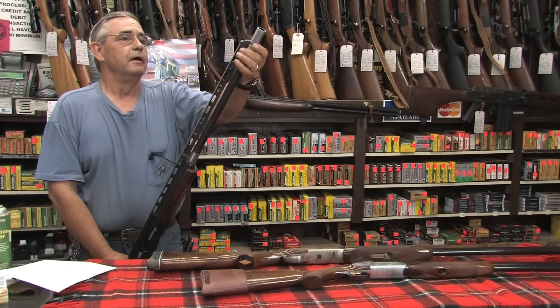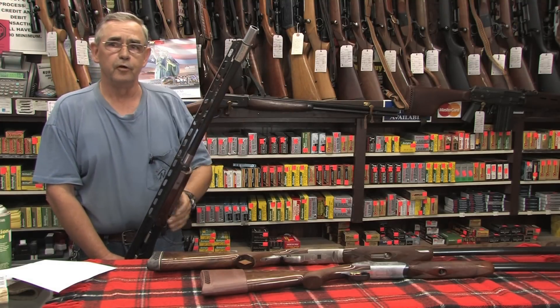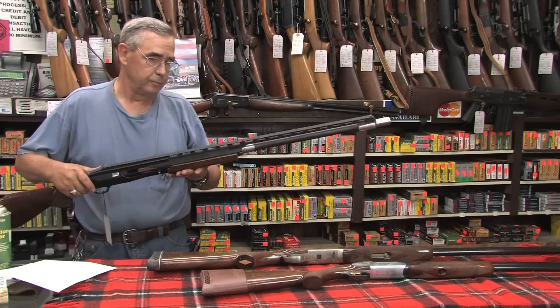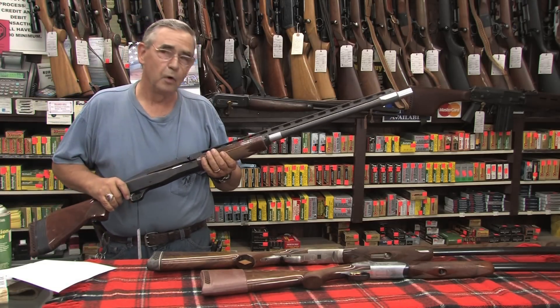This is such a neat gun — it even has an adjustable rib on it to allow you to change the point of impact from the shotgun. They didn't make a heck of a lot of these, but they're a pretty unique old shotgun. This is the Browning Recoil-less.